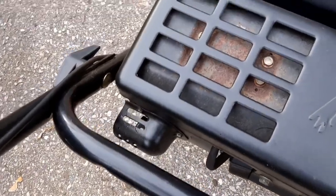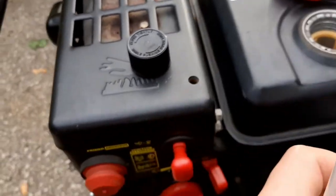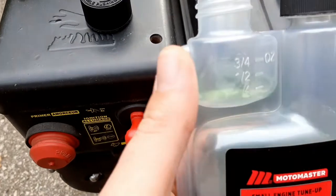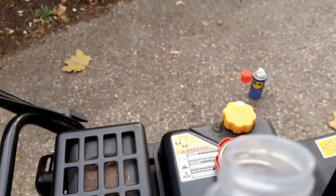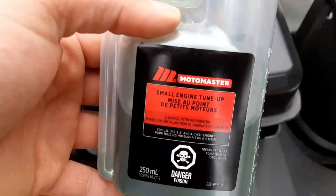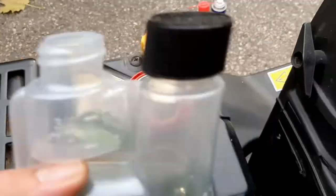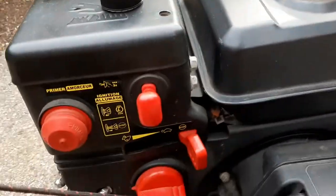The next tip is about fuel treatment. On snowblowers you don't use them as much as your lawnmower. On a lawnmower in summer you don't need to worry about this, but on a snowblower make sure to put in a small engine tune-up and fuel stabilizer. Put it in the gas tank — it'll tune the engine as it runs and make sure the fuel doesn't get gummy and varnishy in the carburetor when it sits.